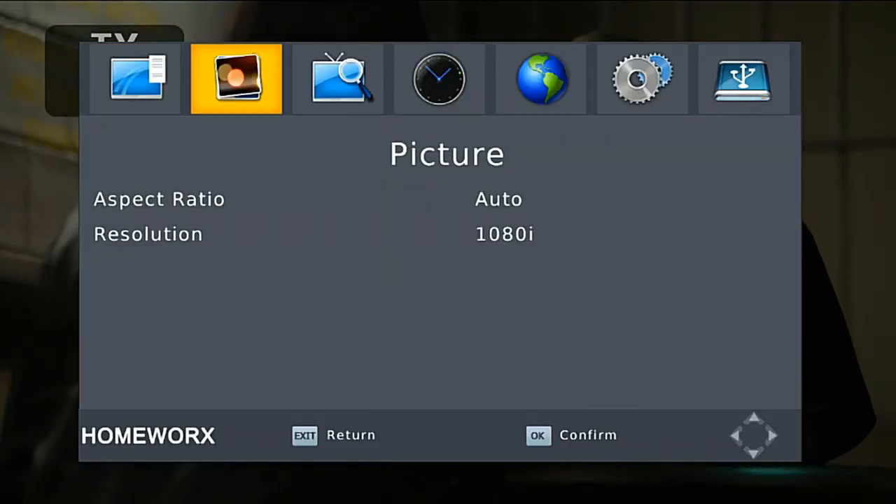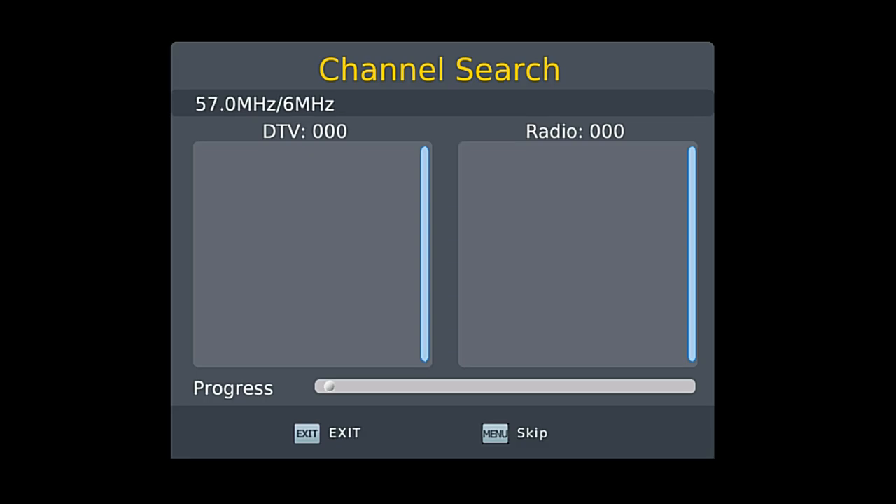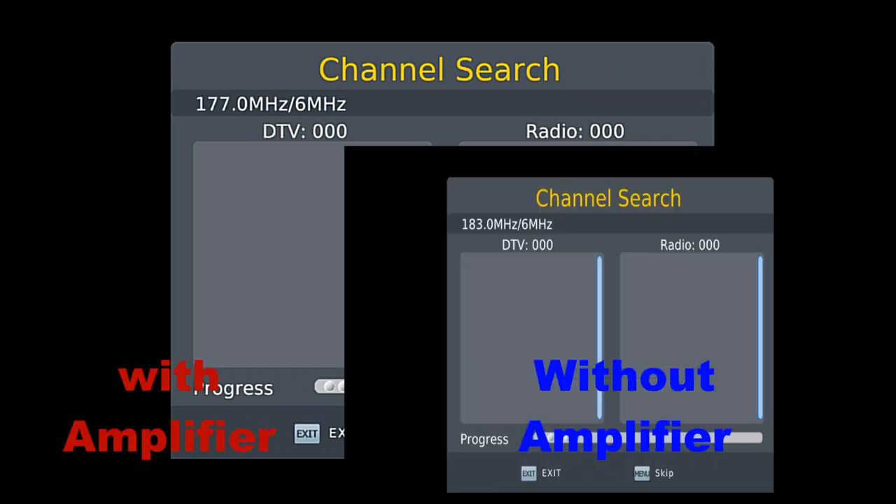We're going to run a channel scan. I'm going to do a split screen — one side with the amplifier and the other side without the amplifier.